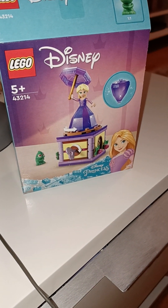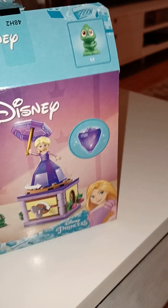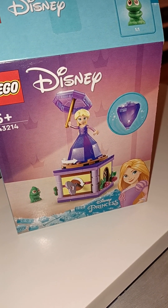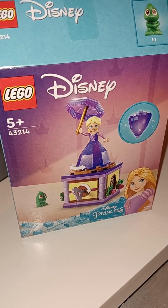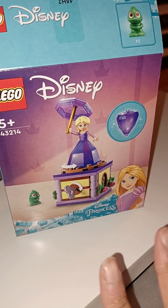Hi everyone! Today I'm going to do a very quick review of a little set that I brought. It's one of the new Disney Princess Lego sets — this is one with Rapunzel. I don't really know what it's called, but it is like a little wind-up toy with Rapunzel, and just so you know, this does not play music or anything.